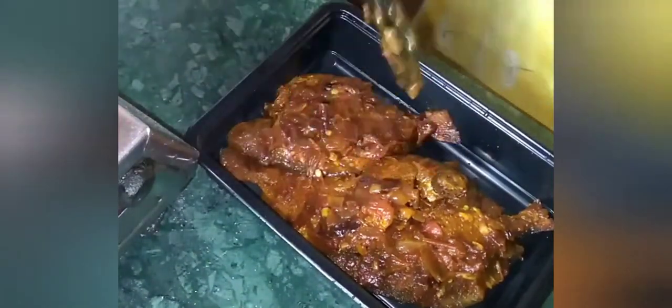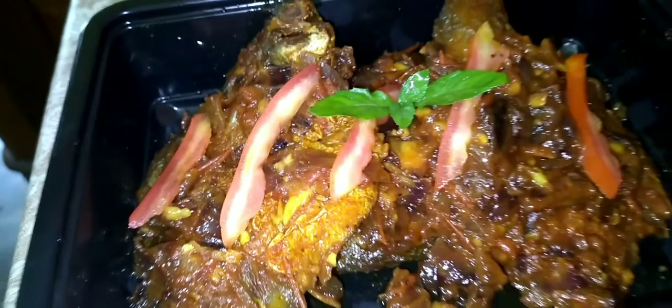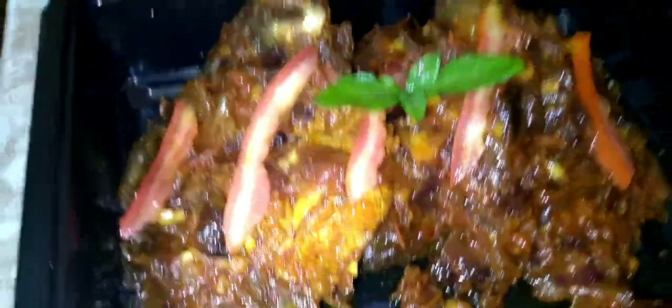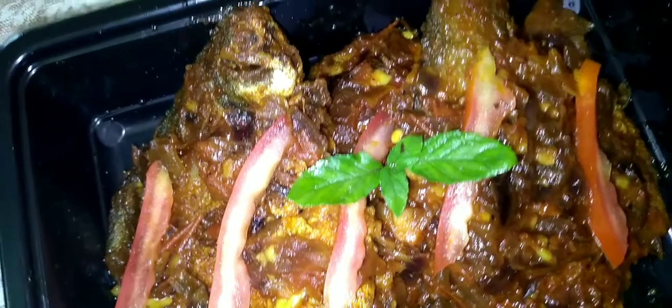It's tasty! I will try the recipe very well. If you want to try the recipe, please like and share the recipe.